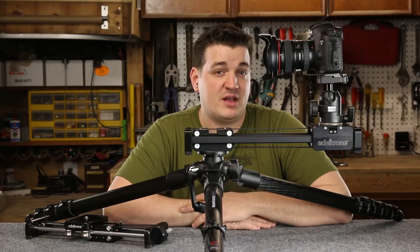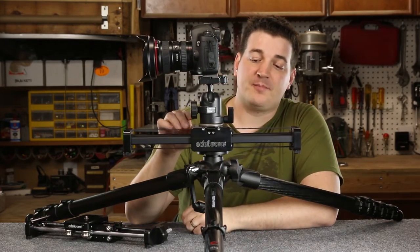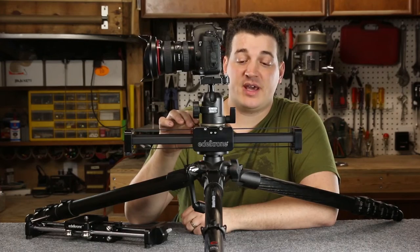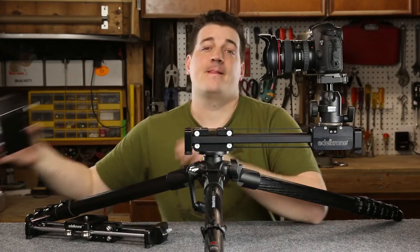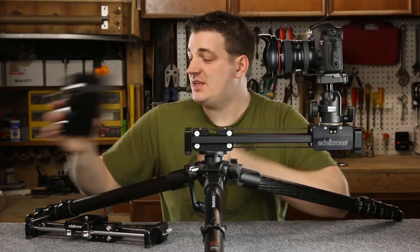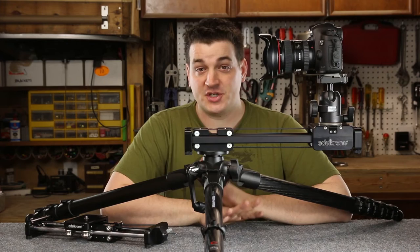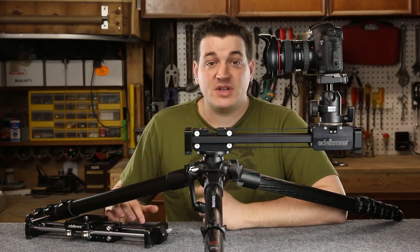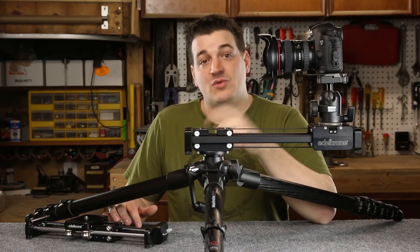The version 2 now comes stock with a cloth belt. This cloth belt offers a slightly smoother ride and doesn't have the memory effect that rubber suffers from. I currently have a rubber geared belt installed because I plan on using this slider with Edelkrone's brand new Wizard motion control unit. These motion control units are only compatible with the version 2 series of sliders. If you don't plan on getting the motion control unit, there's no need for the geared belt. If you do purchase the motion control unit, it comes with a geared belt and you'll need to replace the cloth belt with it.